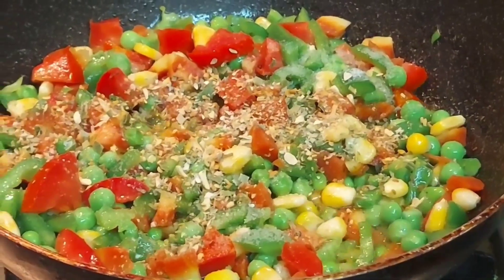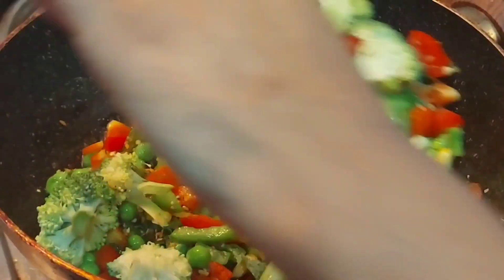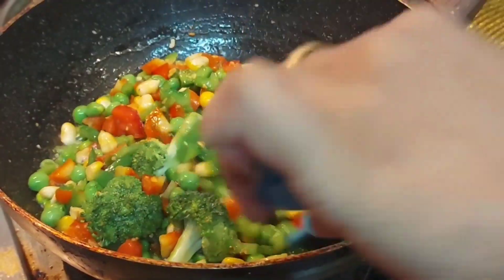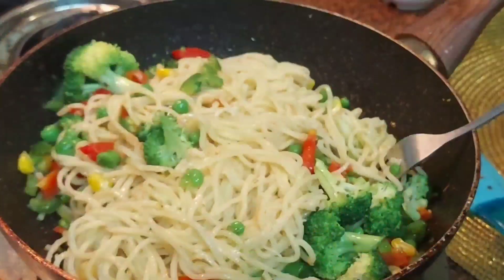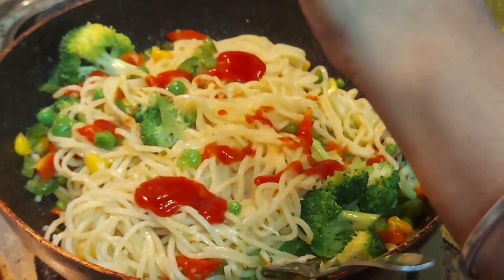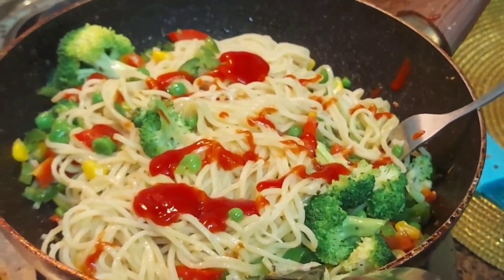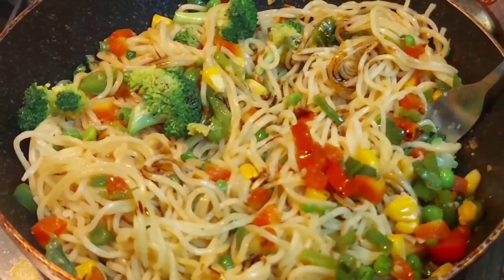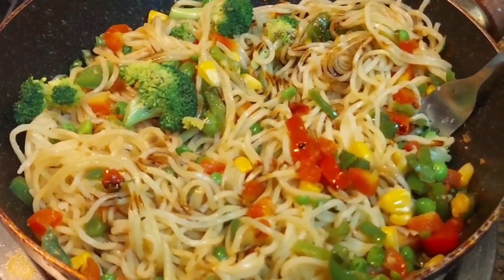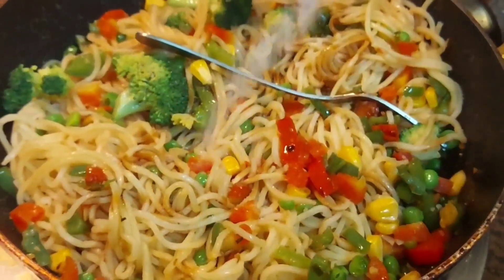Now we will add the noodles and give it a good mix. You can add chili sauce or soya sauce. I am adding this sauce and a little bit of soya sauce to give it a good color and enhance the flavor. We have also taken a small amount of ajinomoto and will add that as well.